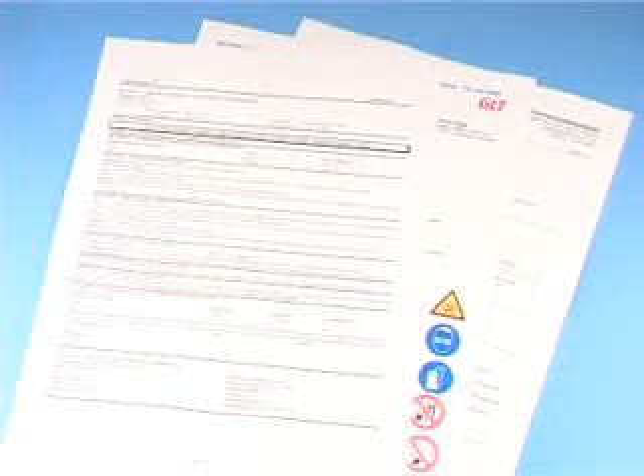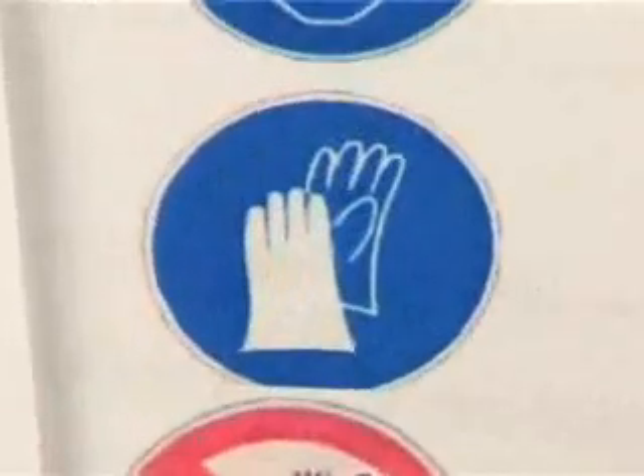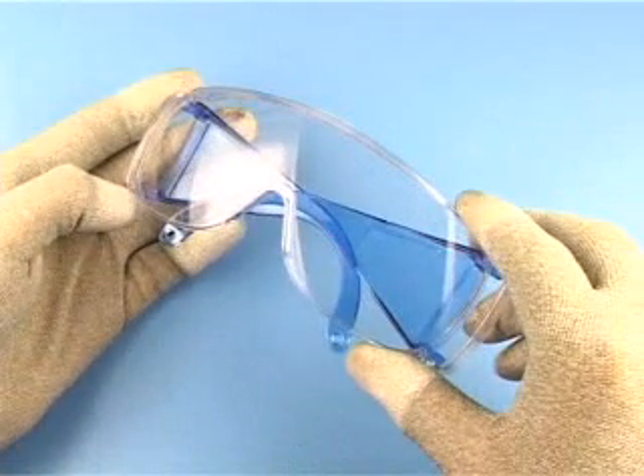Note the data sheets and safety instructions for the soldering equipment and chemicals in use. Always wear protective goggles and gloves while soldering.